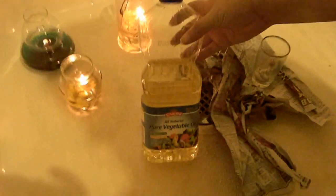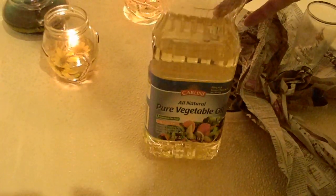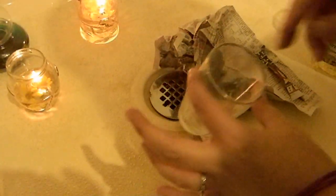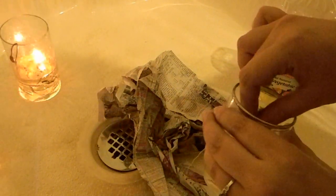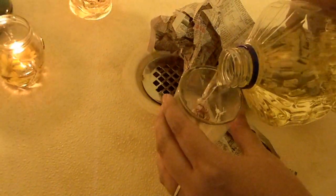This is regular all-natural pure vegetable oil — the cheap stuff. I think it might have been two dollars and 39 cents for the whole bottle. I've got a little small glass here with my wick wrapped up on my copper coil, just like I showed you guys in the tutorial. I'm just going to set it down inside the glass and pour some vegetable oil in here.